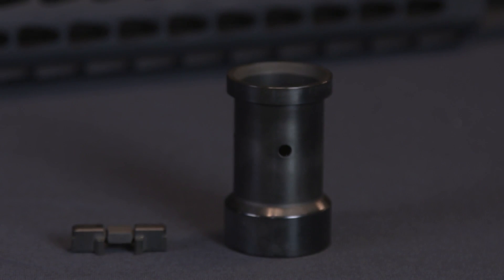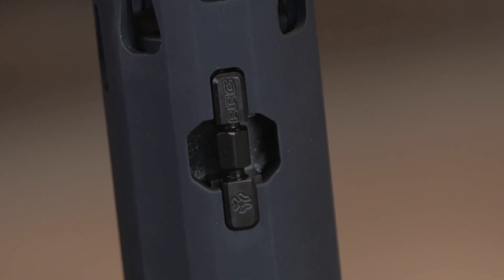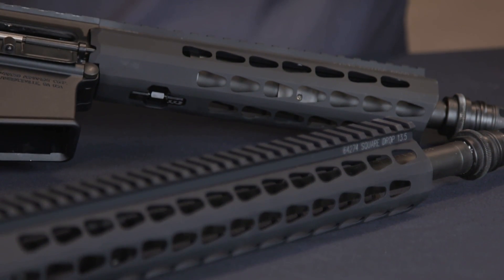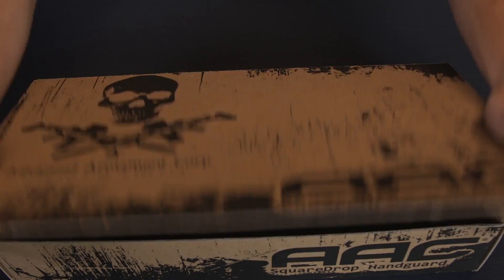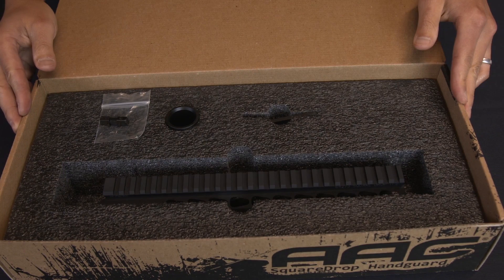The Square Drop system employs a unique steel barrel nut and a single proprietary turnbuckle to attach the Square Drop handguard to the firearm. The turnbuckle fits in the pocket of the bottom of the handguard, leaving a clean, snag-free look. The Square Drop handguard is made from extruded 6061 T6 aluminum and Type 3 hard coat anodized for corrosion and wear resistance. The Square Drop system includes everything in one convenient box for installing onto your favorite MSR.